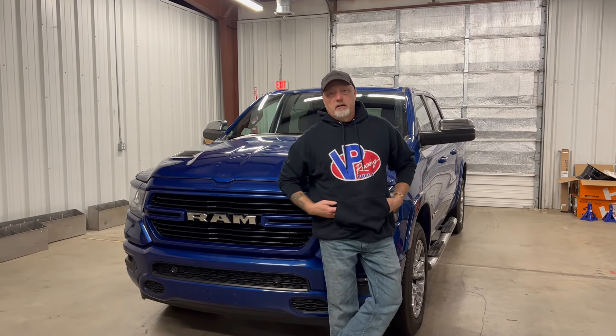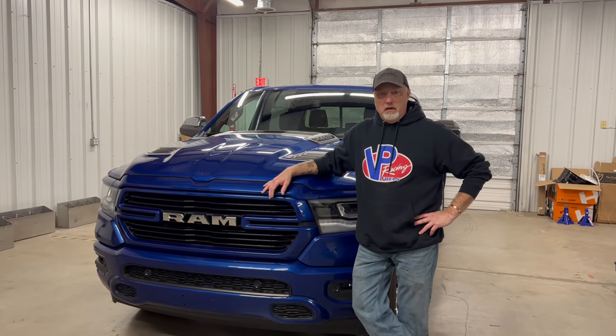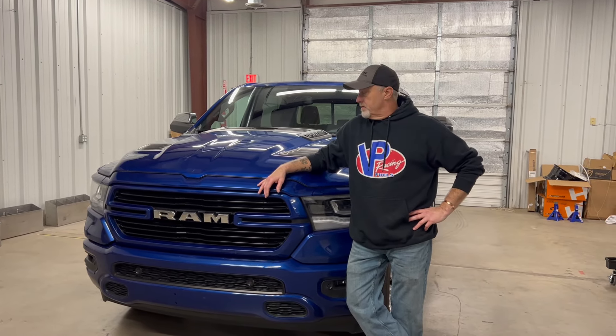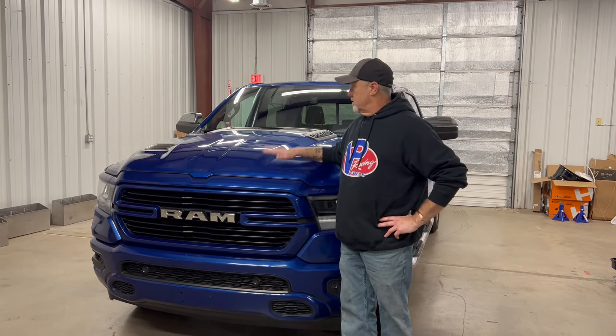Hey guys and gals, Doc here from Street Outlaws. Welcome to my YouTube page. I've had it for about a year, year and a half, and just haven't done any content because it's a lot of work. Finally me and my daughter decided it's time to kick it off, and I can't think of a better way than some personal modification of my new Ram here.